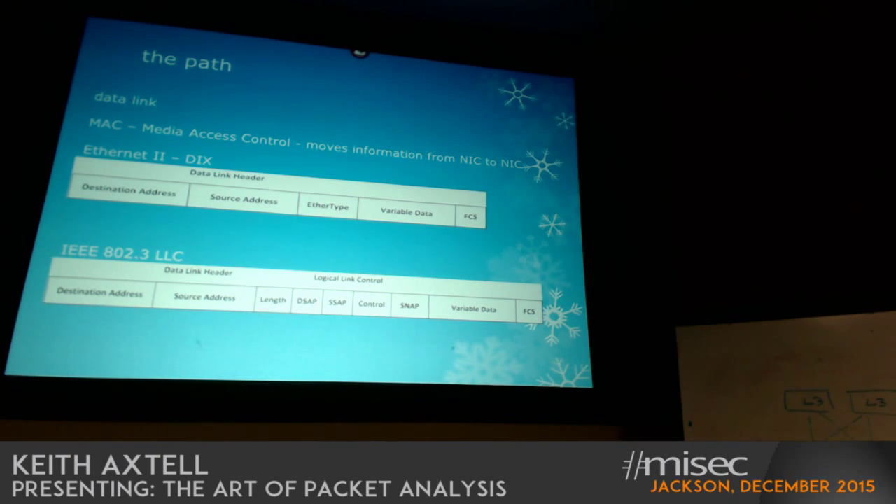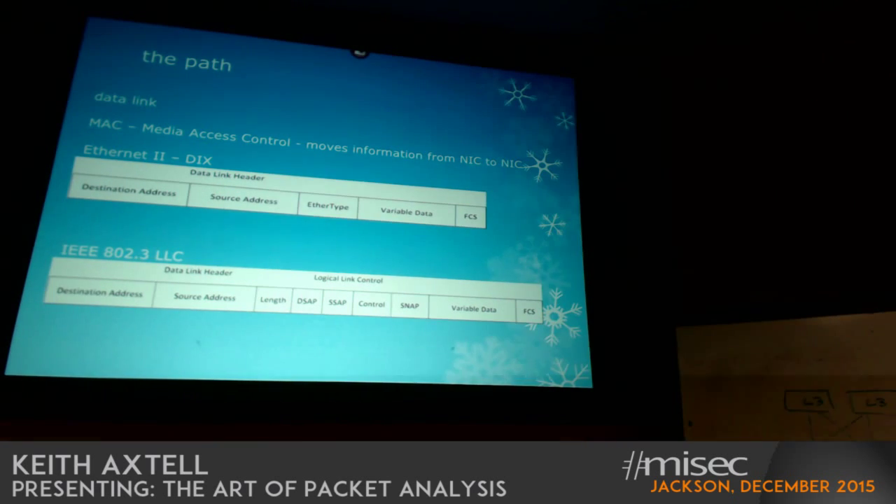It's been a while since I've taken traces, but there were days when I was taking traces that if you had the host configured incorrectly they just wouldn't talk — because they had the wrong frame format. Most Windows systems today are configured to automatically accept either of these frame formats, but it's a historic thing that you should at least have some fundamental knowledge of.